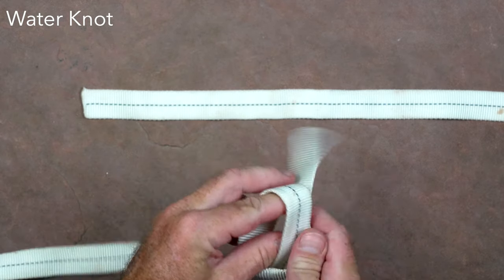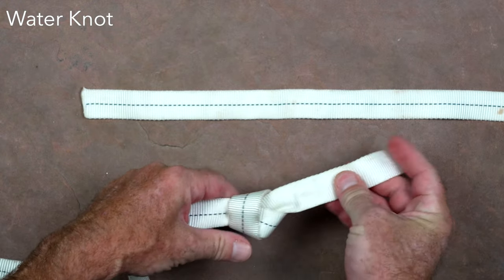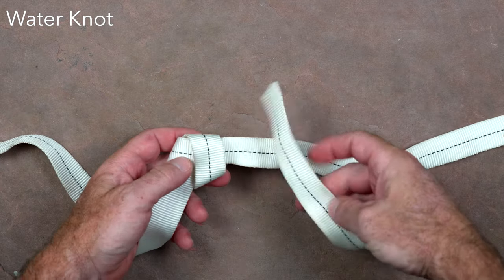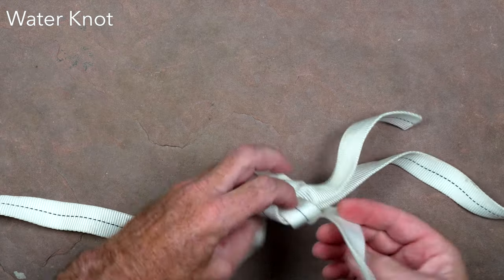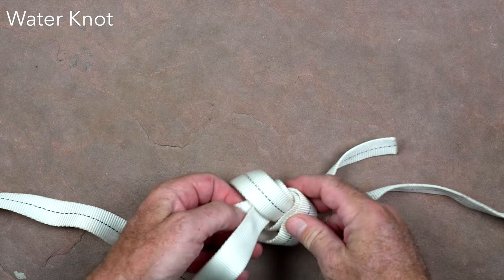The water knot, or ring bend, is the standard method for tying the ends of webbing together to form a loop that can be used for applications such as anchor rigging or an emergency harness. A single overhand is tied in one end of the webbing, and the other tail of the webbing follows this knot backwards. The knot should be dressed and set with no twists in the webbing, and at least a four-inch tail.